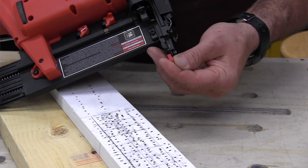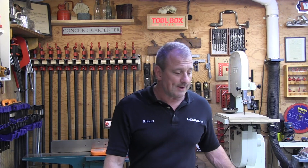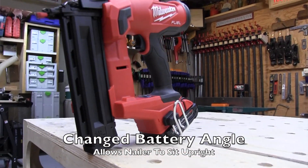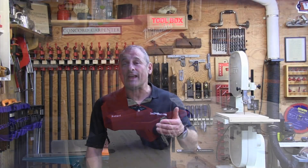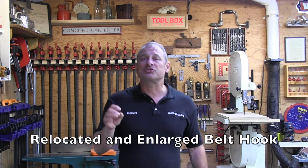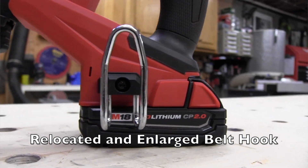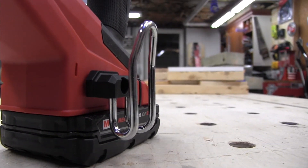They changed the angle of the battery — the battery orientation is angled so you can now sit the tool straight up on a battery pack. They also relocated and enlarged the belt hook to the front bottom battery area of the tool. The enlarged hook has better balance at its new location and hooks more easily onto tool belts.